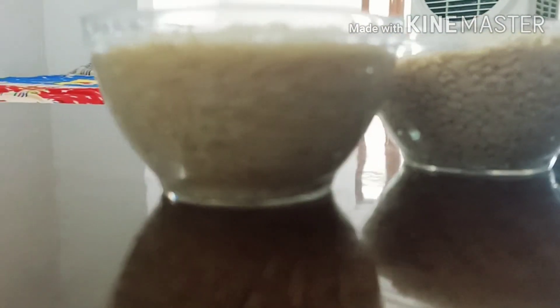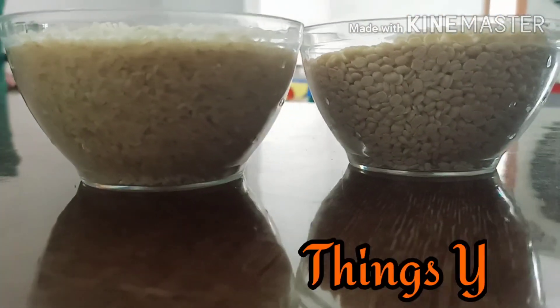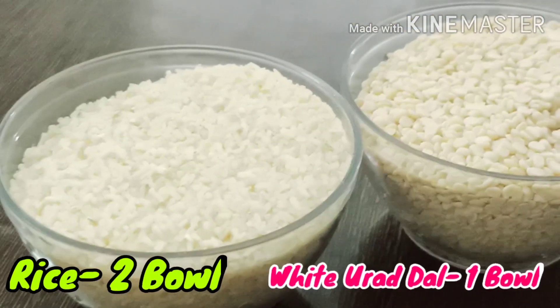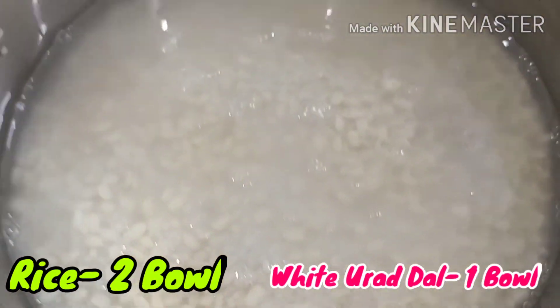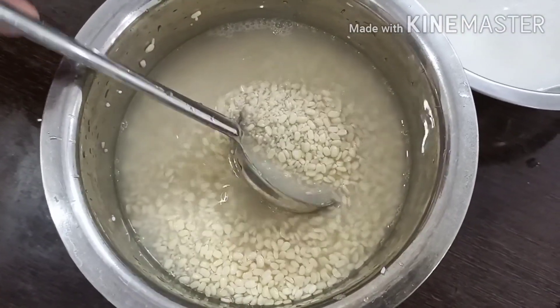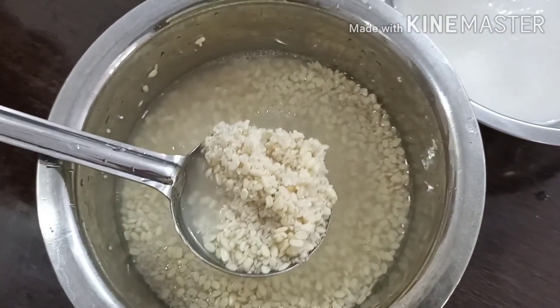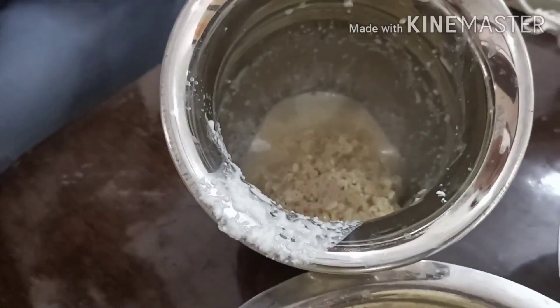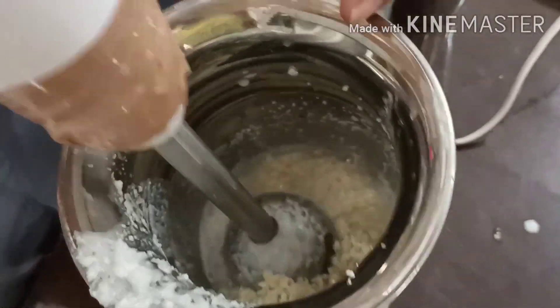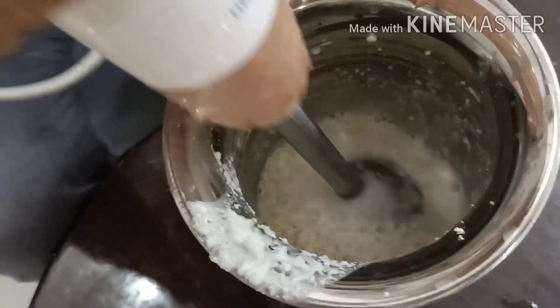Hello guys, welcome back to my channel. In this video I am going to start a new series with cooking. I am going to make dosa. For dosa you need rice 2 katori and white urad dal 1 katori. If you have powder form then your dosa will be instantly ready. I am going to soak the rice and white urad dal overnight.